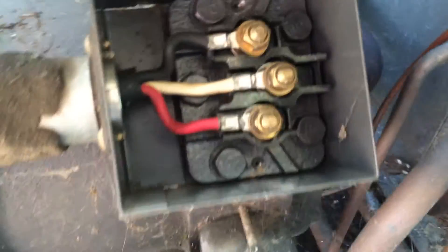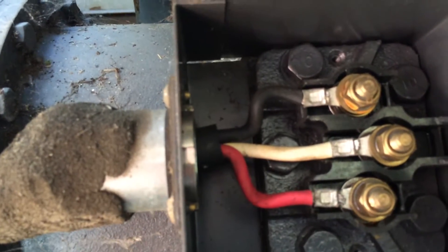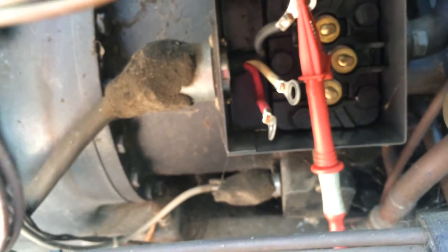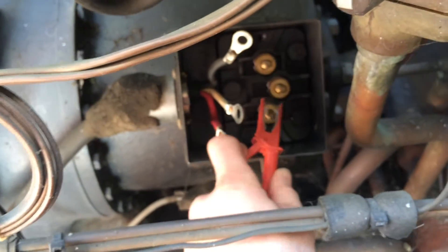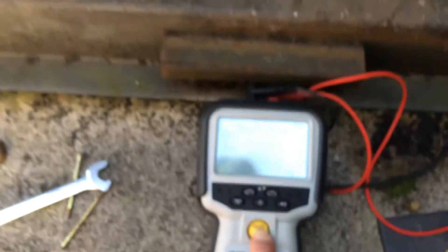They're like brass nylocs. Right, we've just took the terminals off of there and I've meggered each of the three wires and they're all reading in the gigaohm range, so we know that the short isn't in that cable. So we're going to try again.